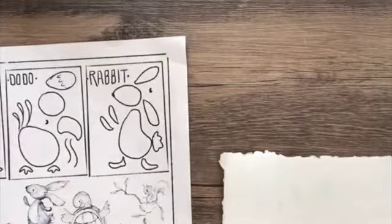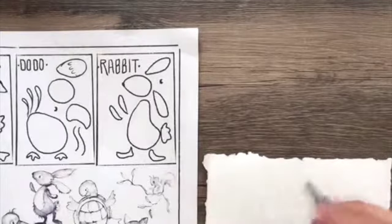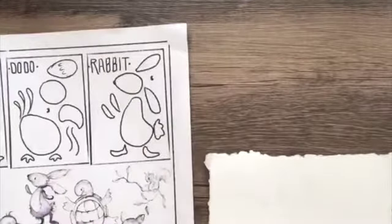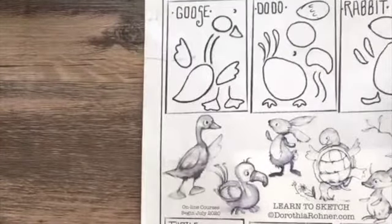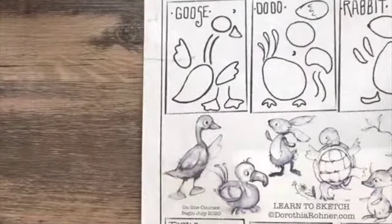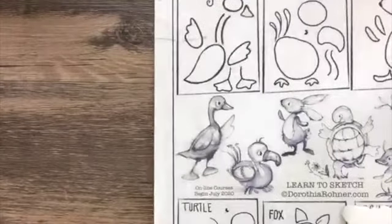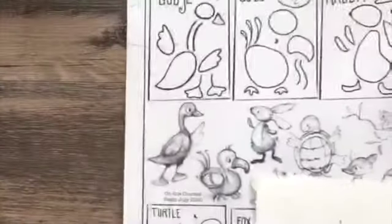Let's do the turtle! I'm having a hard time seeing whether you can see what I'm trying to show you — so bear with me. The turtle is broken down into little shapes. We're going to start with the belly of the little turtle.